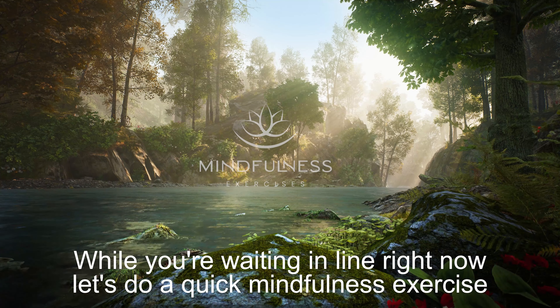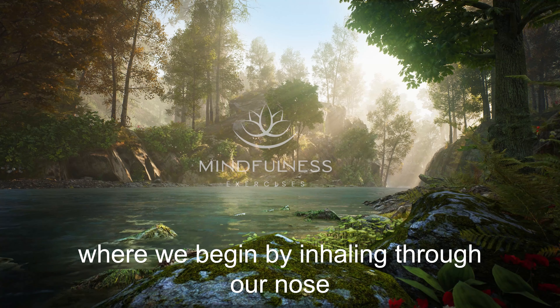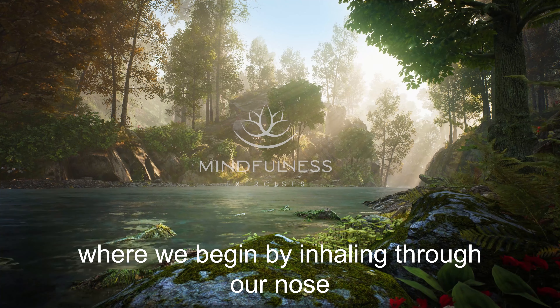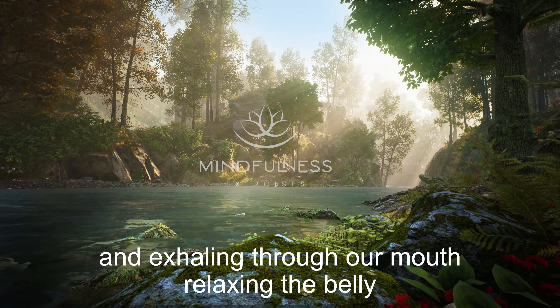While you're waiting in line right now, let's do a quick mindfulness exercise where we begin by inhaling through our nose and exhaling through our mouth.